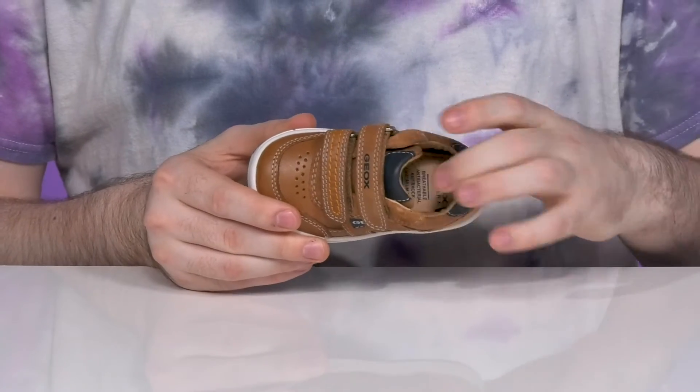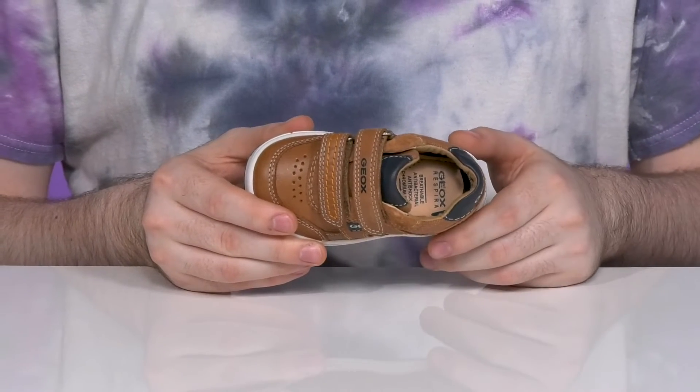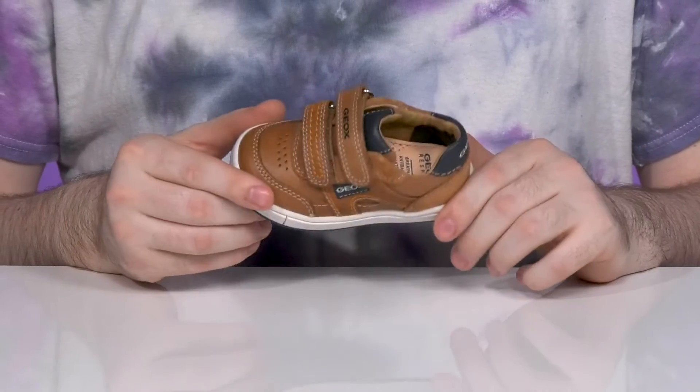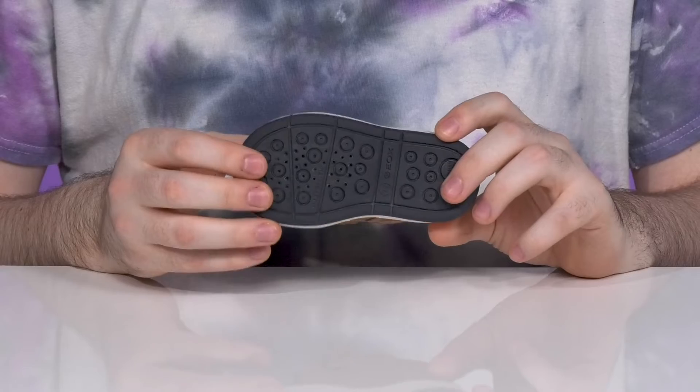The foam footbed in the bottom is thickly padded for comfort and it's antimicrobial to keep it feeling clean. Using a perforated toe to allow all water and moisture to escape the shoe but not let any back on the inside.